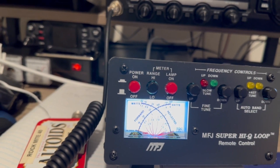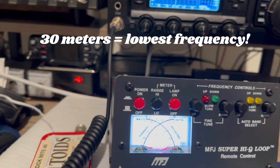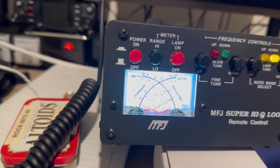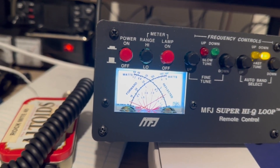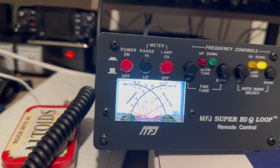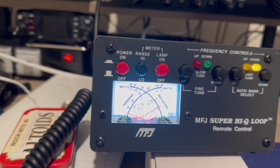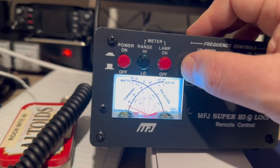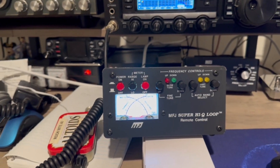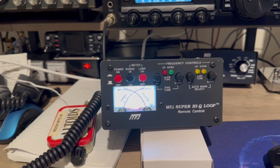Here's 30 meters, which is the lowest frequency this antenna covers. AM, push a little power, hit the down button. We're waiting patiently... and that's 30 meters.